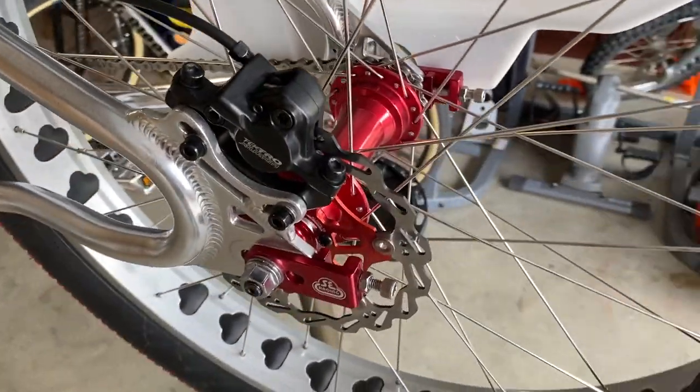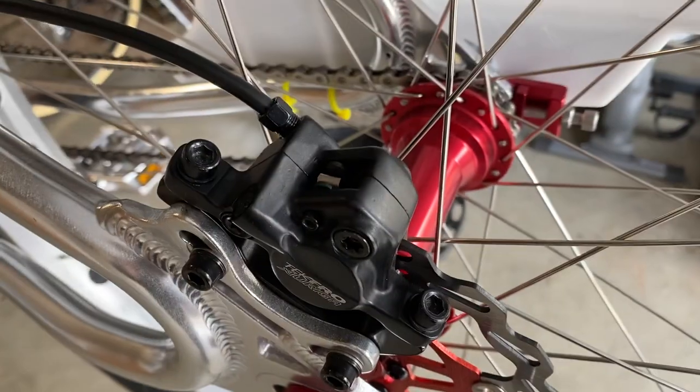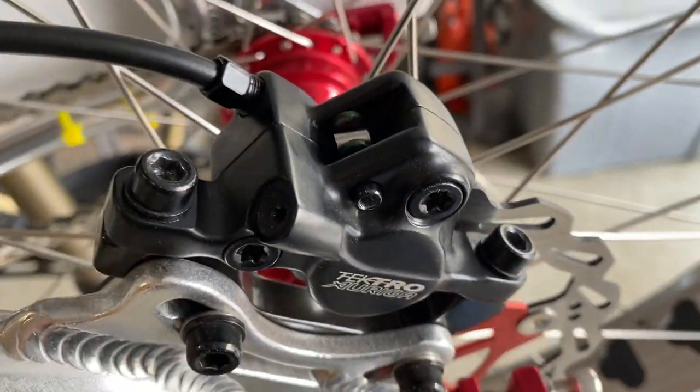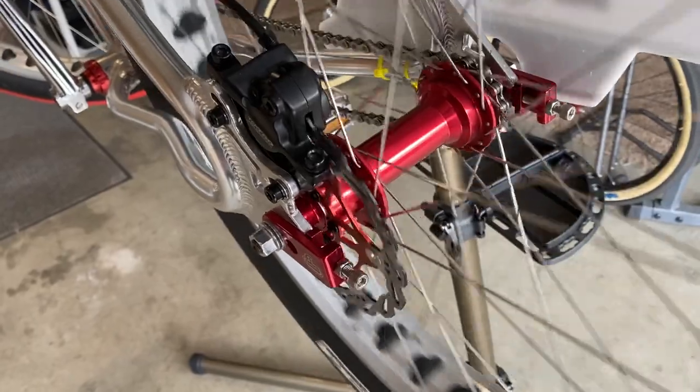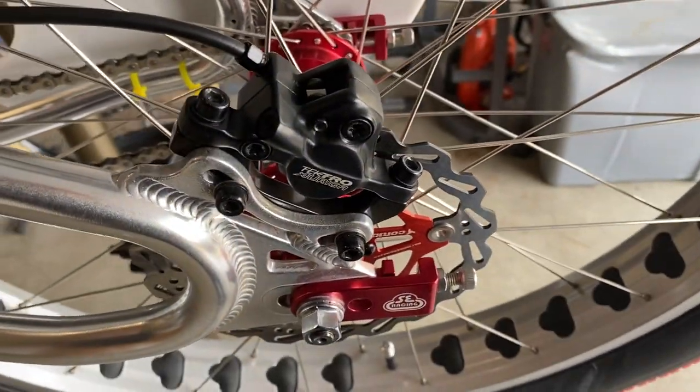Now that you have everything back together — your new rotor on, your new brake pads installed, and your brake caliper aligned — you're ready to go. You've given it a spin, checked alignment, and things sound great. The next thing we need to do is take it for a test ride. Just to clarify: when I say test ride, we are also going to be doing something called bedding in the brakes. Now that you've got a new pad set and rotor — and even if you just replaced the pads and not the rotor — you're going to want to bed in your brakes so they imprint on the rotor properly.